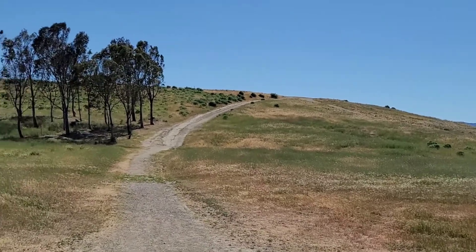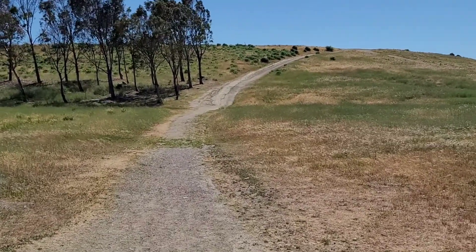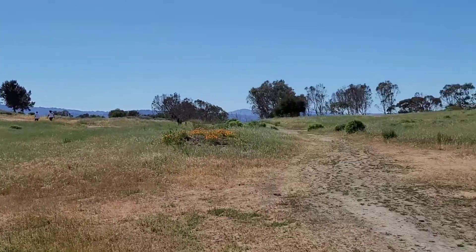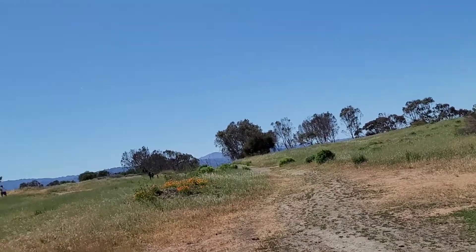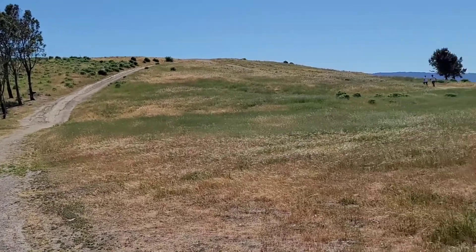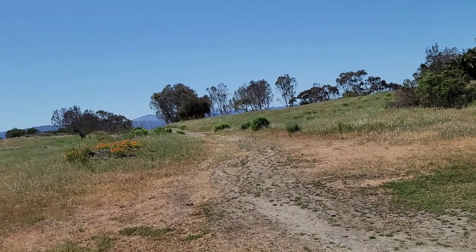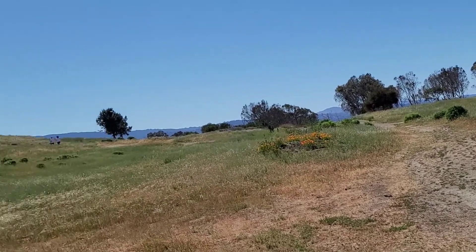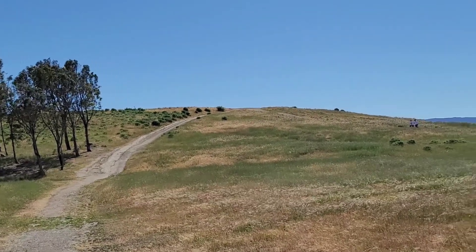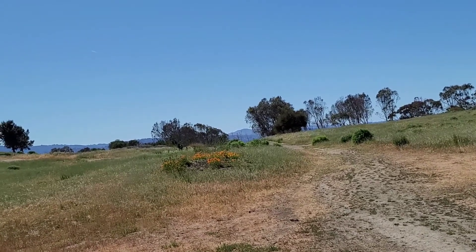That hill is quite challenging. You can go on that side or this side. I think that place is better — it's gradually going up. But this one's kind of steep, so I think we're going to go on this side.